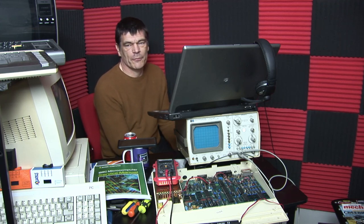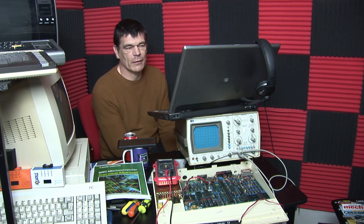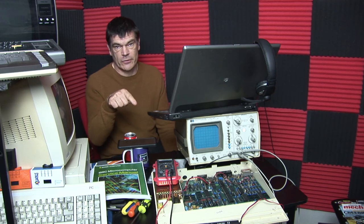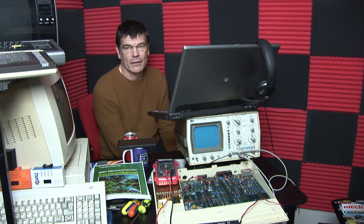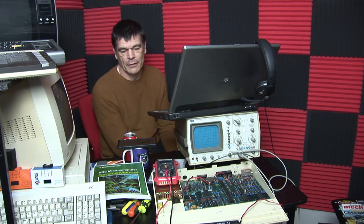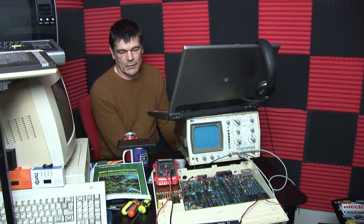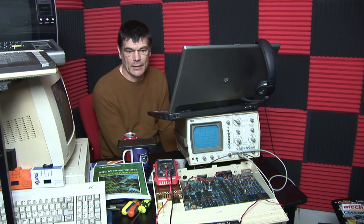Things didn't quite go to plan. I've got two machines eventually running, but this is the stubborn one here, and it's the one that's been causing me quite a lot of problems. So I'm going to have a look at why this machine isn't starting up, and I've got quite a bit of kit kicking about here.